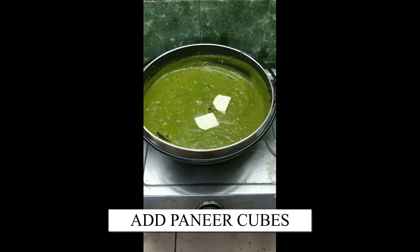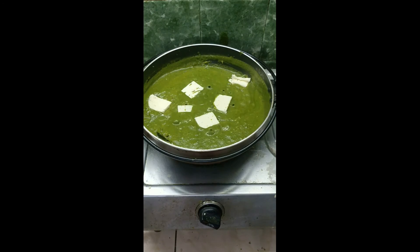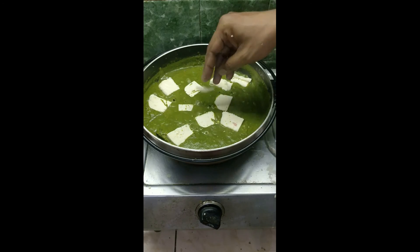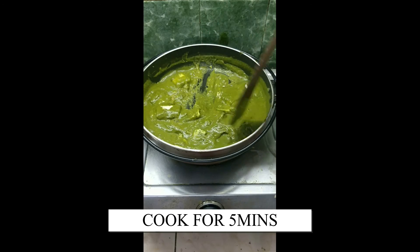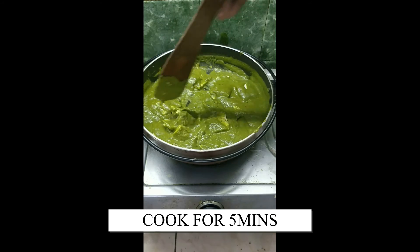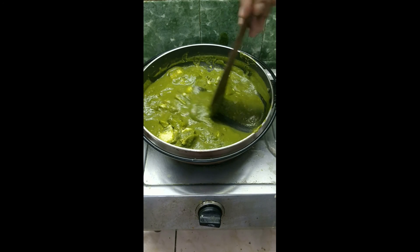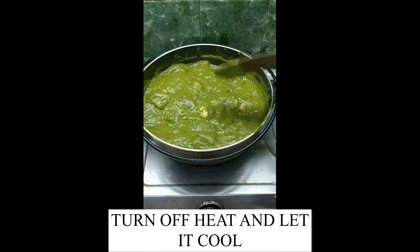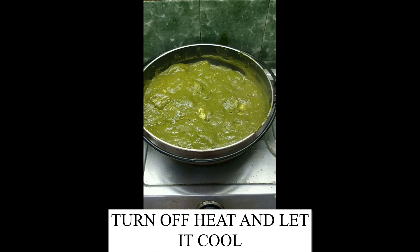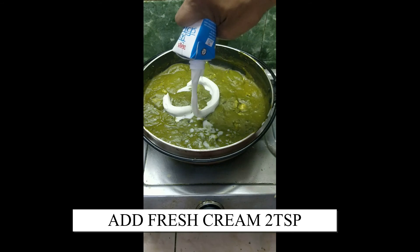Now add the paneer cubes and cook for about 5 minutes. Turn off the heat and let the curry cool. Add 100 ml of fresh cream and mix well.